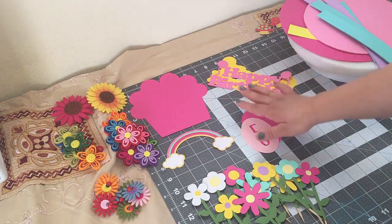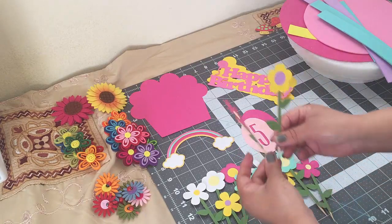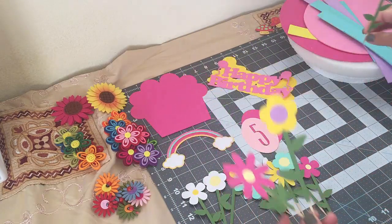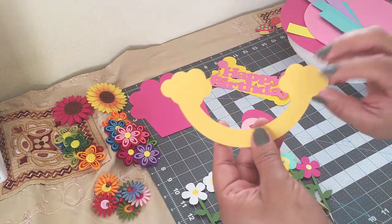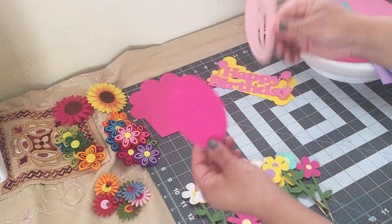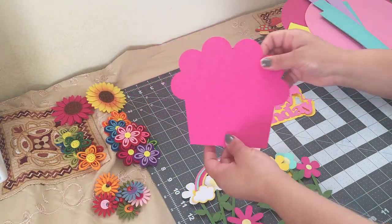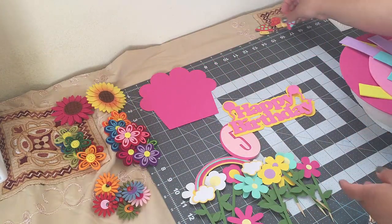These cutouts I made with my Cricut — I made these flowers and there are three different kinds. I just used some skewers, glued them in the back so I could stick them in my styrofoam. Also this rainbow, this number 5, this birthday sign, this big cupcake, and these mushrooms.